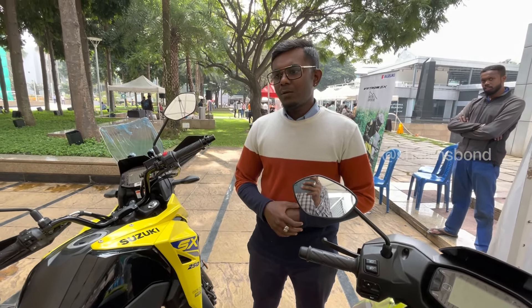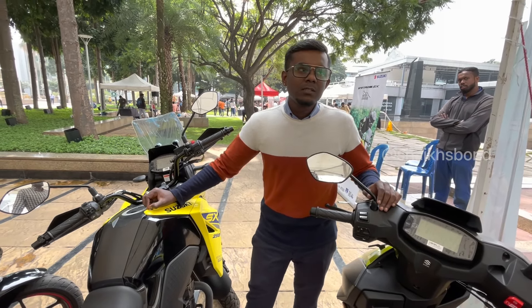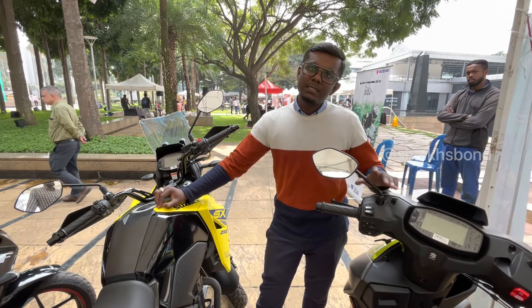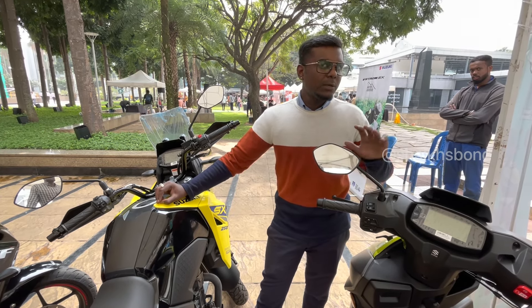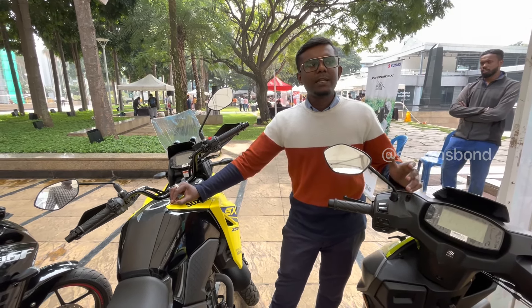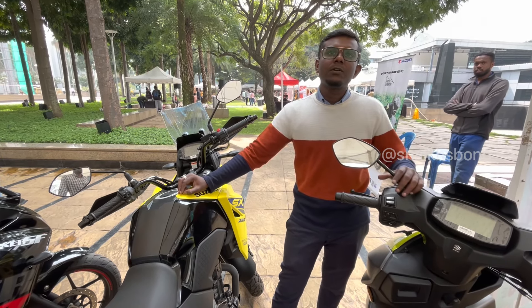There's an ongoing offer - you'll be getting insurance for free, which will be discounted. There is also an exchange offer: if you're exchanging any bike (not a scooter) at this showroom, you'll get a 7,000 rupee bonus, which will further decrease your on-road price.